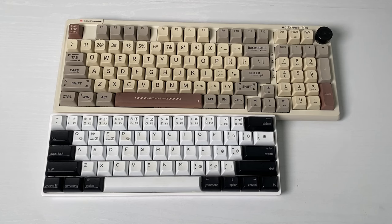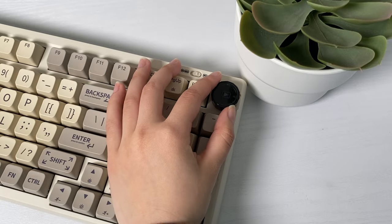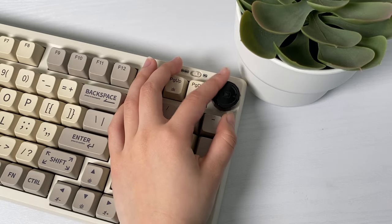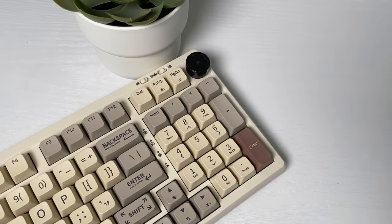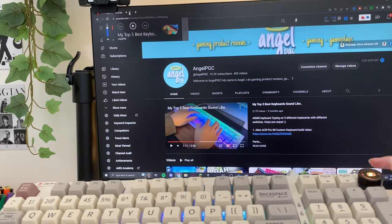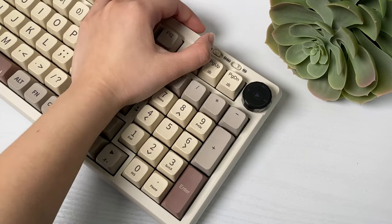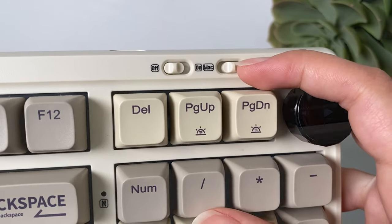Here it is next to a 60% keyboard. It also has a satisfying knob at the top right — it makes a nice click when you turn it. And if you are like me and listen to music multiple times a day, you would understand the comfort of being able to mute and adjust the volume. You can also see two switches: one for on and off, and one for Mac or Windows layout.